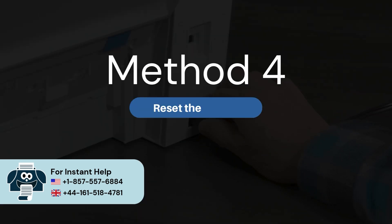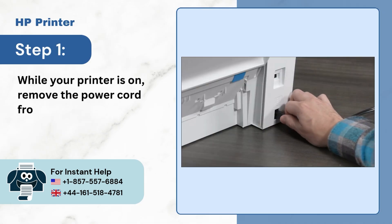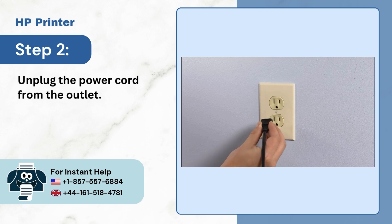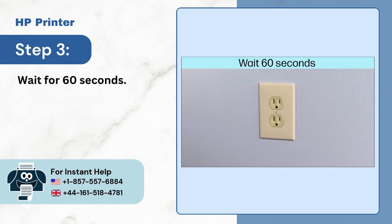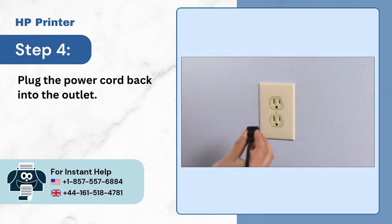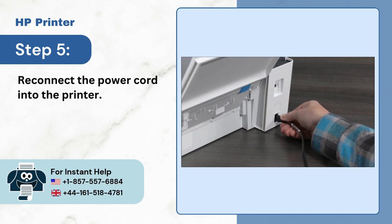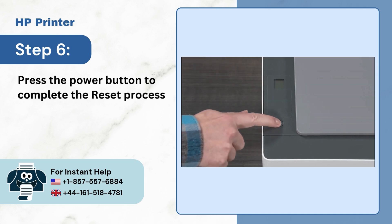Method 4: Reset the printer. Step 1: While your printer is on, remove the power cord from the printer. Step 2: Unplug the power cord from the outlet. Step 3: Wait for 60 seconds. Step 4: Plug the power cord back into the outlet. Step 5: Reconnect the power cord into the printer. Step 6: Press the power button to complete the reset process.